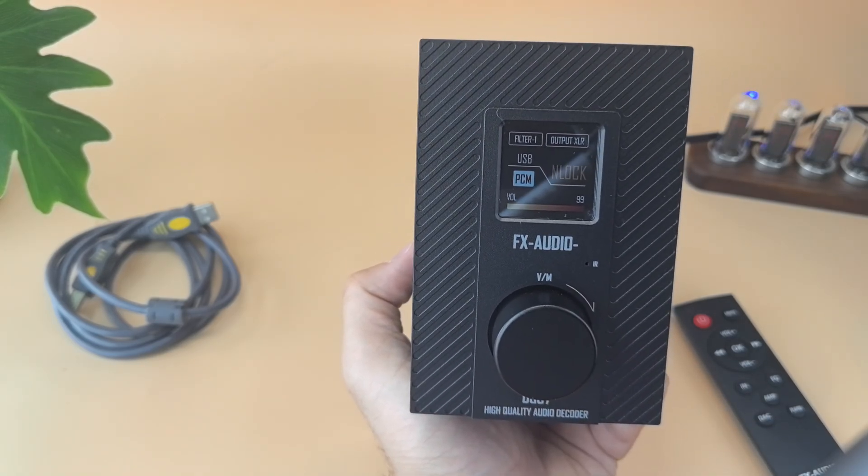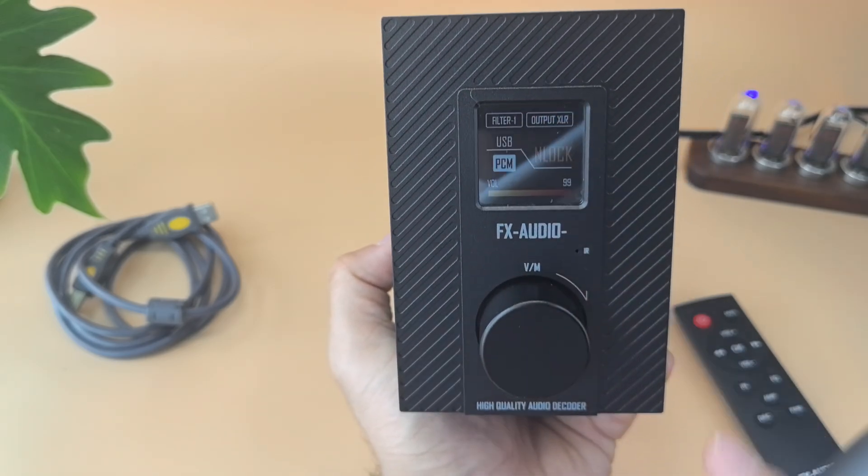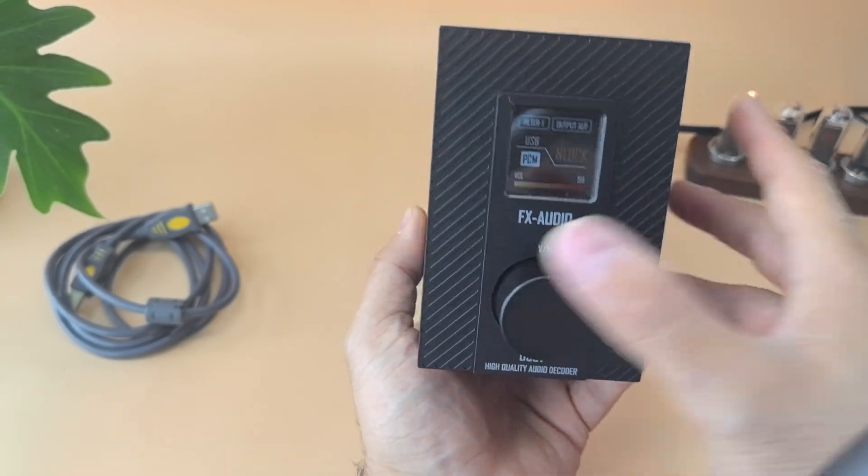The screen shows the input you're using and whether the signal is PCM or DSD. That's about it for the display.